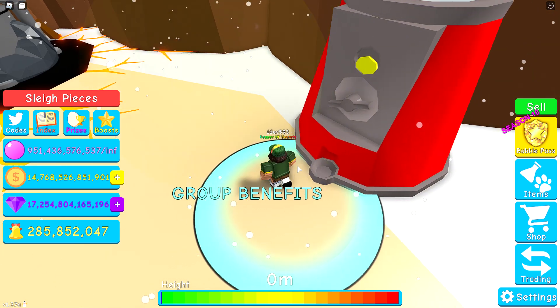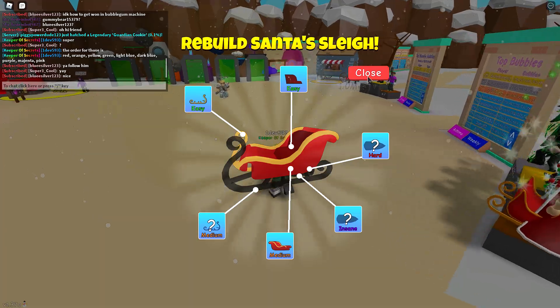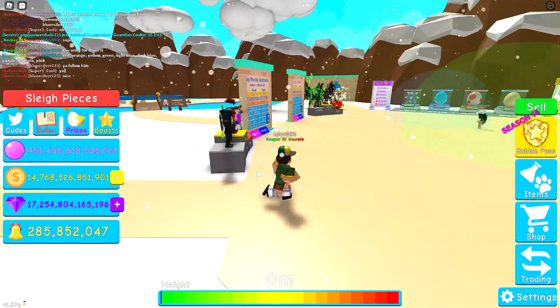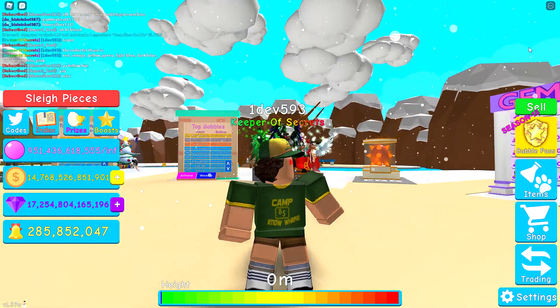That's how you get the bubble gum simulator seat piece in the Santa's sleigh puzzle. Drop a like if this video helped you out, and I'll see you guys whenever I figure out more of the other pieces. Bye!